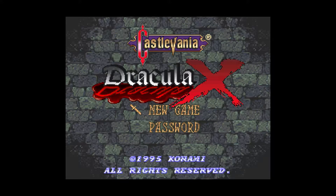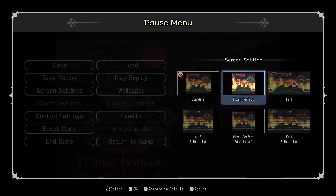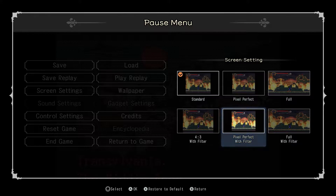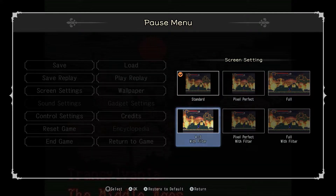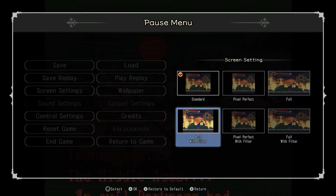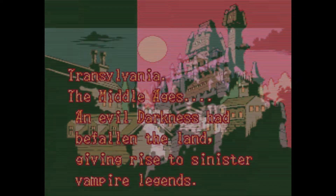One thing to note: the screen is zoomed out right now. I am going to zoom the image in to full screen, but the reason it's not fully full screen is because the only screen settings you have on here are: Standard, which uses integer scaling; Pixel Perfect, which makes all the pixels square — which isn't how retro games are supposed to look; Widescreen, which only monsters use; and versions with a filter. The only way to actually fill the screen and maintain its ratio is to use 4:3 with a filter. Just look at this horribleness — that's vile, horrible.